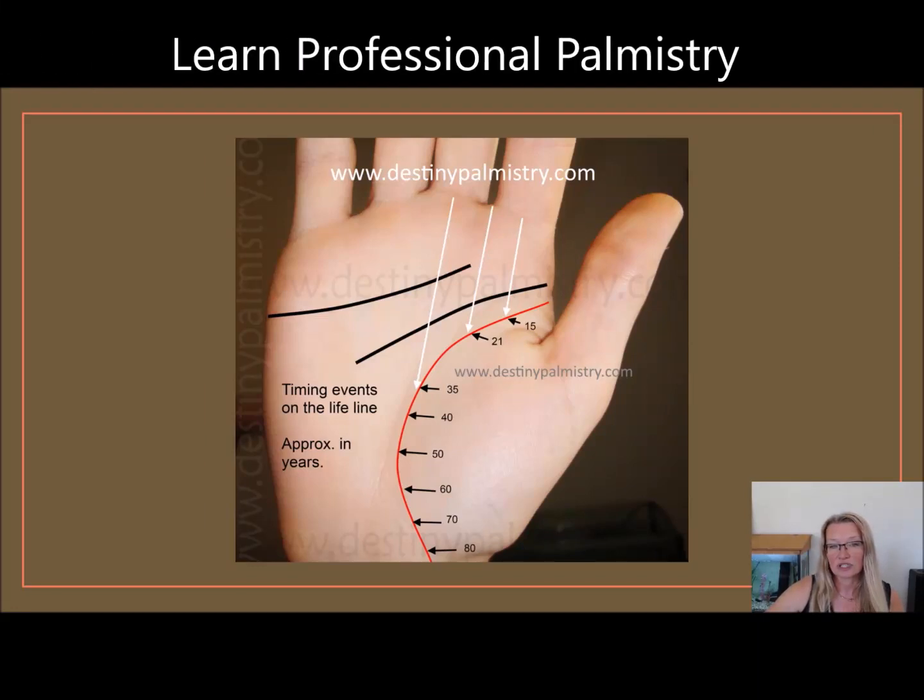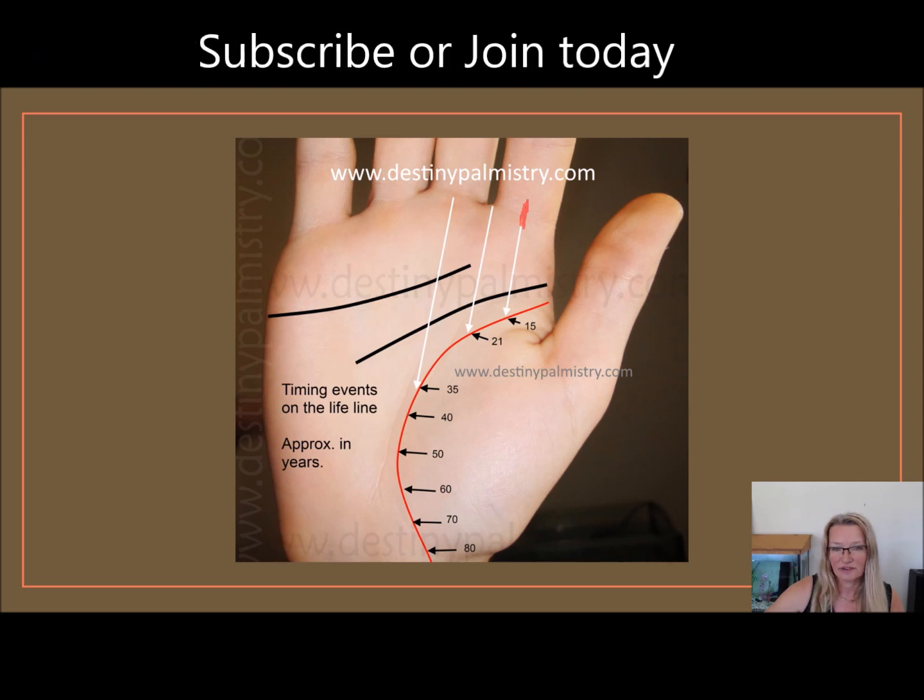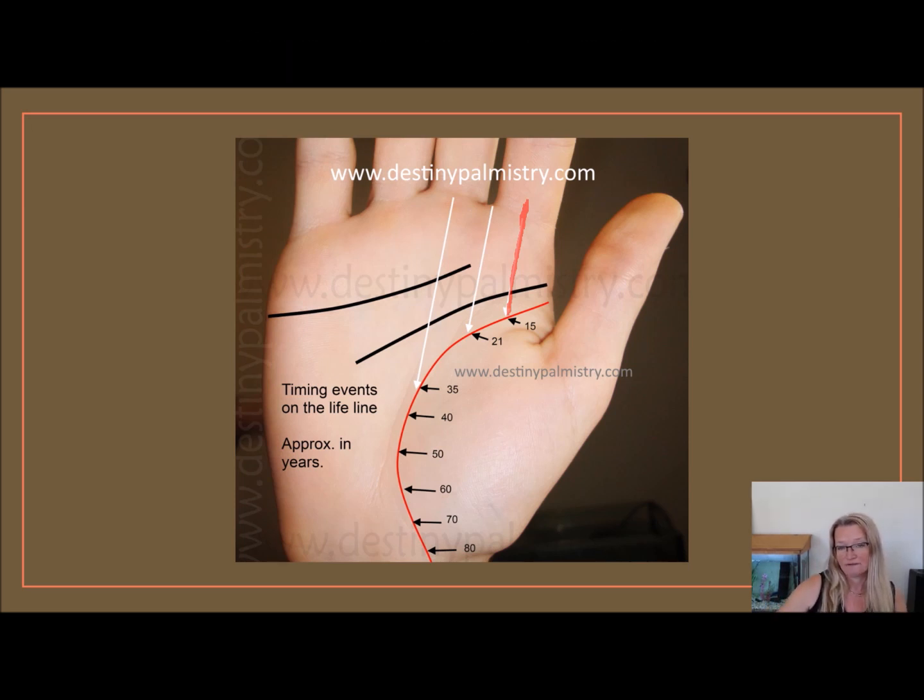Before the age of 40, so it's quite easy. Draw an imaginary line from the middle of the index finger down to the lifeline — this gives you the approximate age of 15.